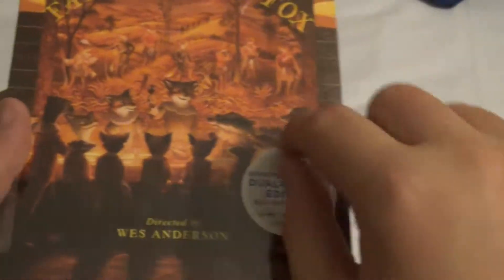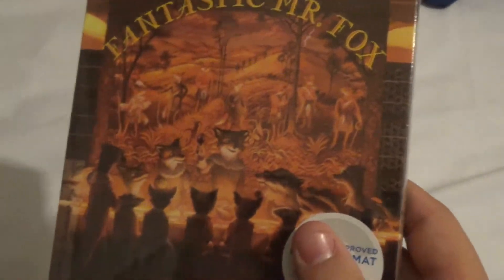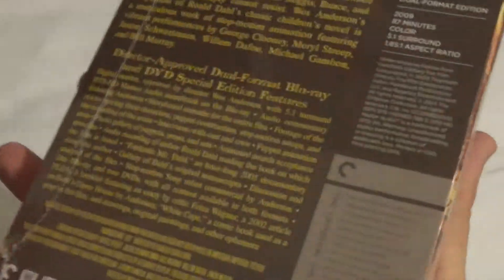Now if this whole thing was actually a real signature, then it might be worth something. But it doesn't come close. Anyway, I'm going to open this up and we're going to take a look at it.